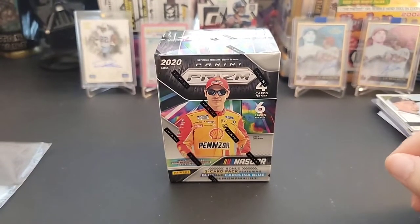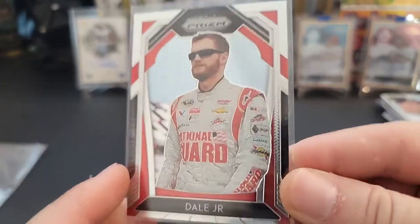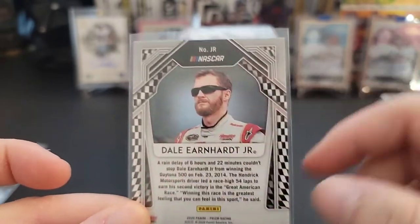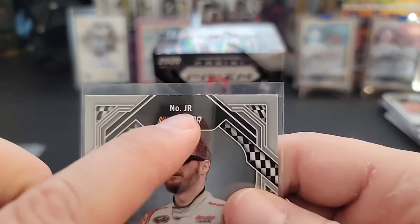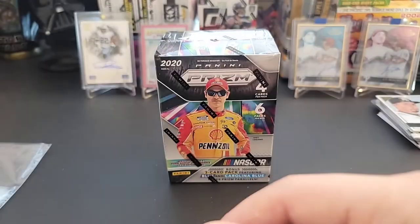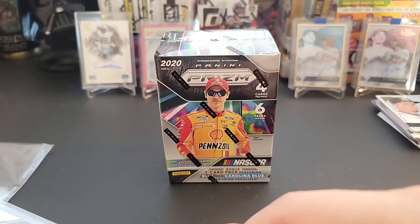I did open a box off camera, and I got some pretty good cards. I did some looking online to figure out exactly what the deal was. I managed to get this really cool Dale Earnhardt Jr. short print variation. I found out because of these checker flags right here — that means it's a short print. They put 'Dale Jr.' rather than his full name, and also the number is JR. So it's like a super short print card or variation of some sort. A cool card.